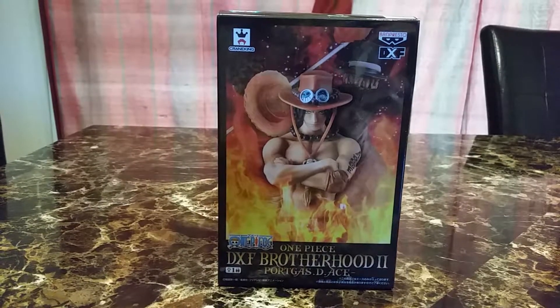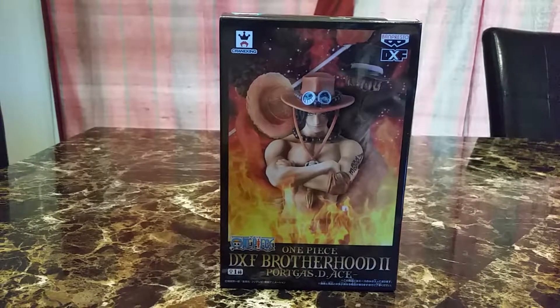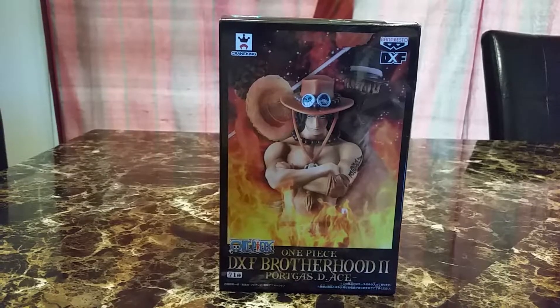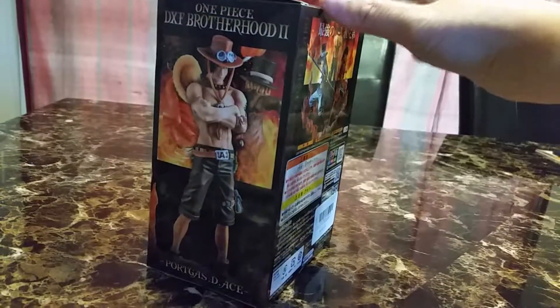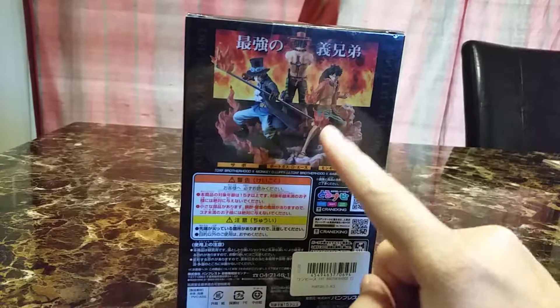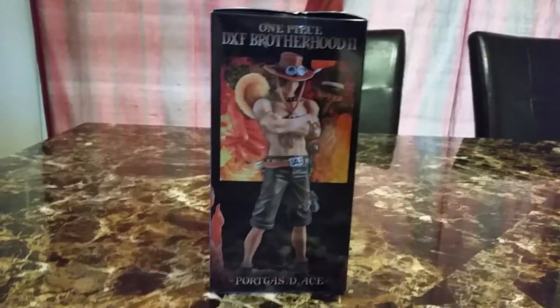Hi and welcome back to another video. Today's video is on One Piece DXF Brotherhood 2 Portgas D. Ace. He looks pretty cool — he just has his arms crossed. You can also get the other two figures. I unfortunately don't have Luffy, so I'm going to be on the lookout for Luffy.